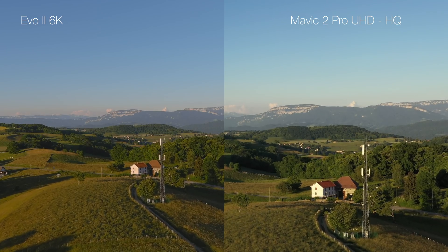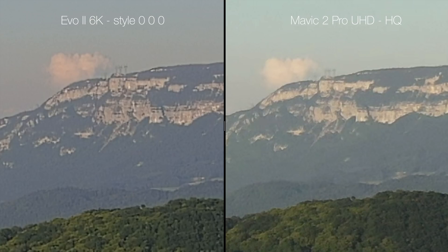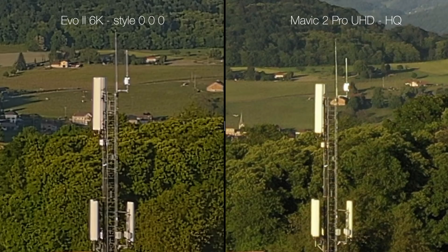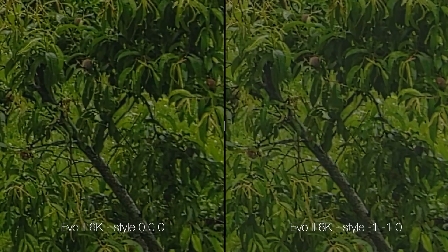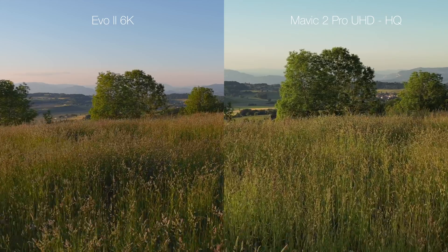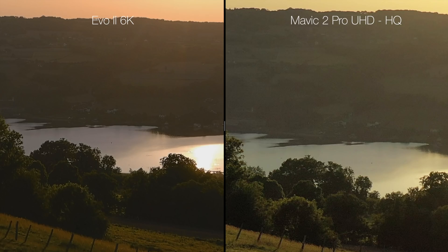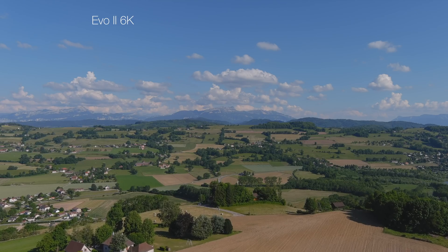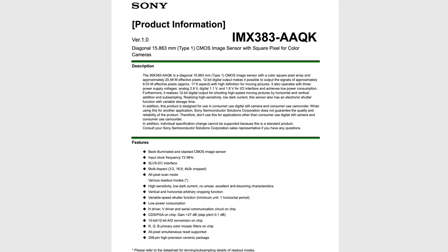En réglage de style normal sur l'Evo 2, on retrouve un peu le défaut des photos JPEG : des contrastes locaux trop forcés, alors que la caméra n'a pas besoin de cet artifice. En contre-jour marqué, l'Evo 2 s'en tire beaucoup mieux avec un niveau de bruit significativement moindre et une colorimétrie plus fidèle. En conclusion sur la qualité vidéo, l'Evo 2 offre de très bonnes prestations avec une définition élevée, de bonnes performances en basse lumière, une bonne maîtrise du bruit et des couleurs fidèles. Manifestement, Autel a réussi l'intégration du récent et performant capteur Sony IMX 383.